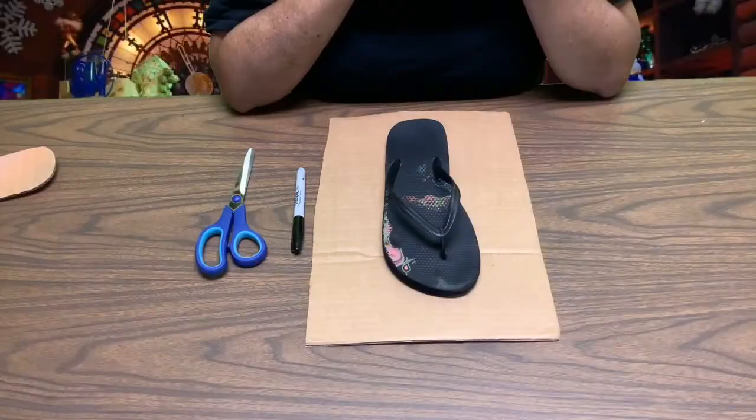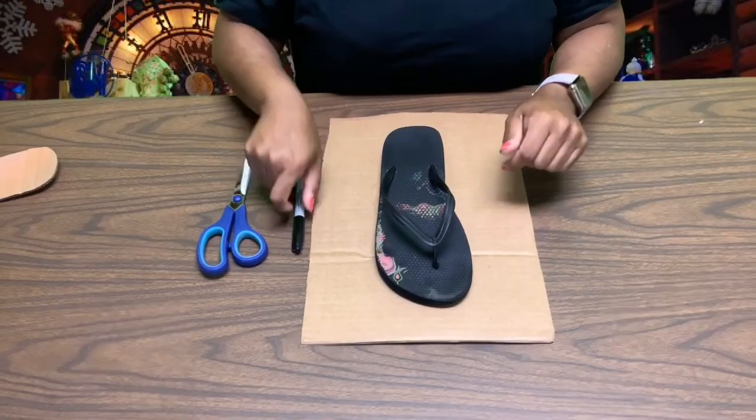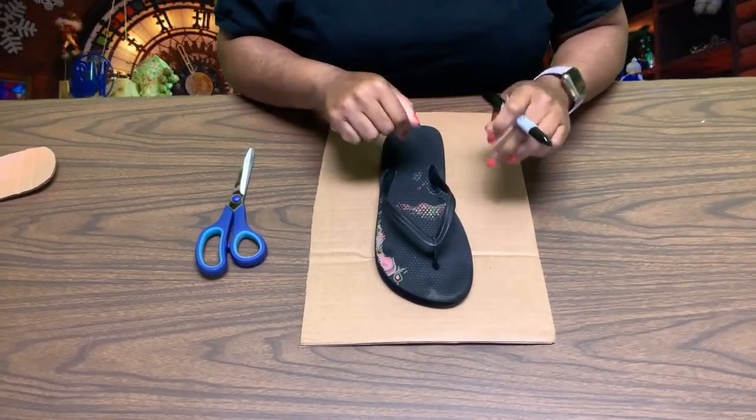To get started making our duct tape flip-flops, you need to first grab a pair of flip-flops and your cardboard. Then you're going to trace your flip-flop onto your cardboard.